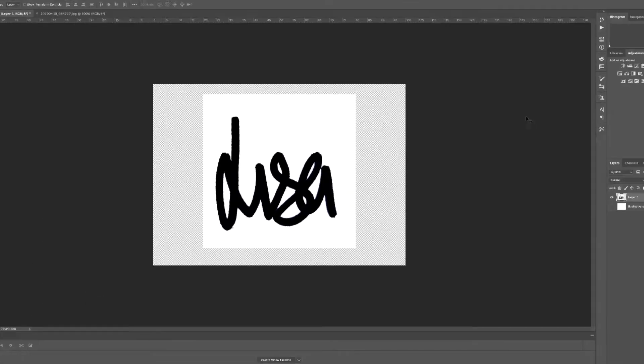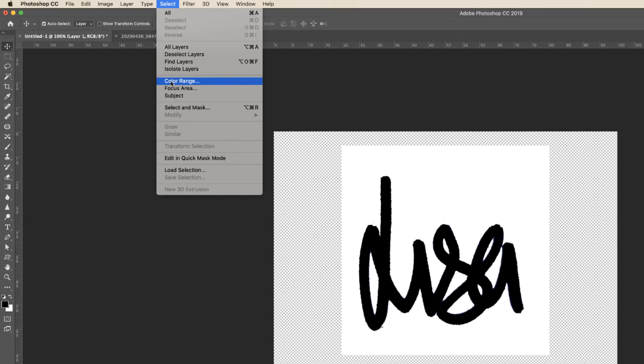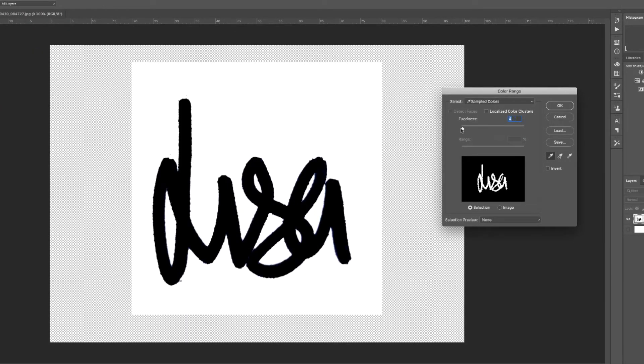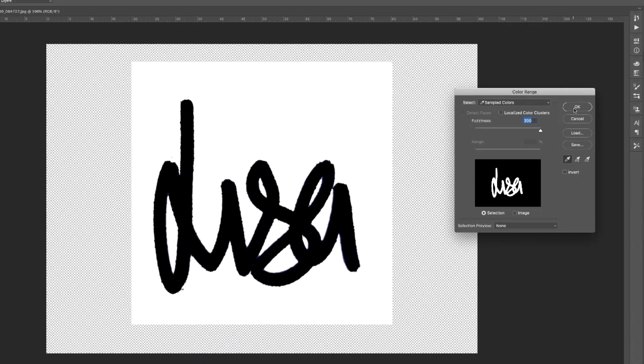Click OK. Then, whilst on this layer, go up to Select > Color Range — this dialog box will appear. It may appear with fuzziness down to zero, but we need to ensure that Photoshop has selected all of our signature that's coloured black. Use the eyedropper tool and click on the black, then raise the fuzziness until you can see that Photoshop has selected all of your signature. Push it all the way to the right to ensure it's picked up absolutely everything within the signature, then click OK.